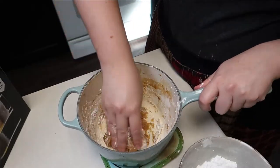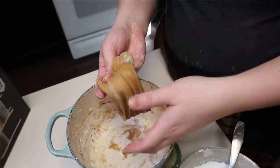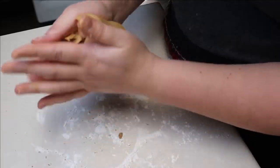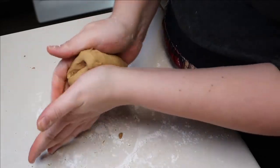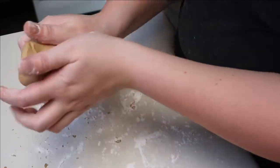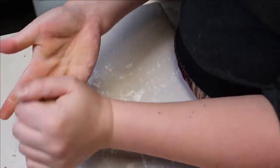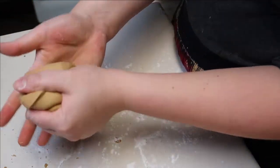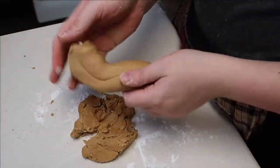I'm coating my hands in starch so it doesn't get too sticky. Every time I think that's all it's gonna absorb, it always comes back for more. Yeah, we're gonna stop there — just because I don't want what happened to Fred to happen to George.